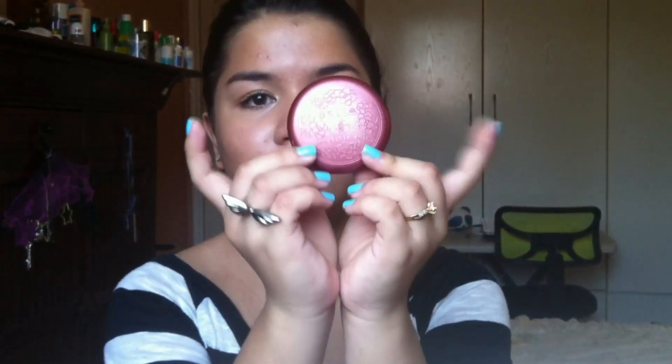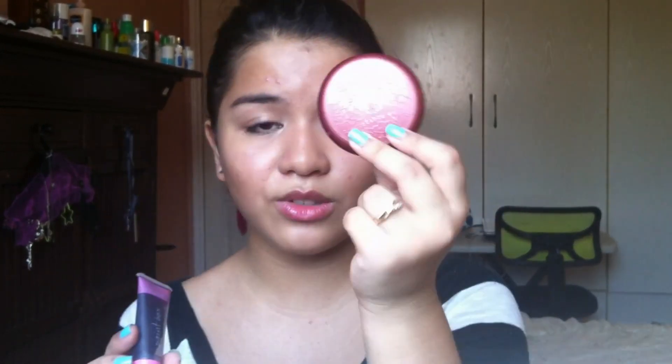If you didn't put any highlighter in your inner corners, you can also use this to draw on your inner corners and blend it out with your finger. For our cheeks and lips, we're going to be using the Stila Convertible Color — you can use this on your cheeks and on your lips. Or you can use something like this from Paintbox, which is a lip and cheek stain that you can also use on your lids. I'm going to show you how these two can be used — I'll use the Paintbox on my lips and the Stila on my cheeks, but both can be used on cheeks and lips.